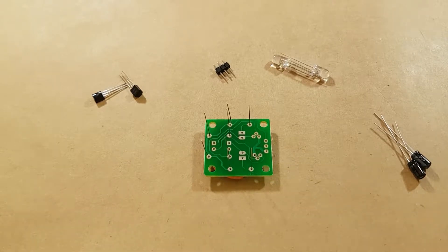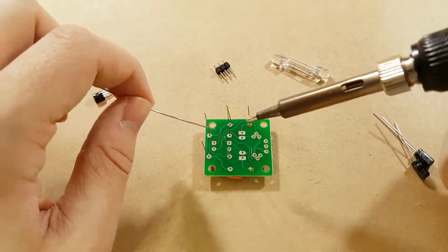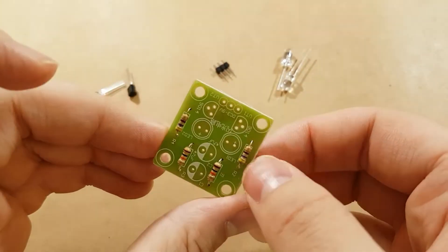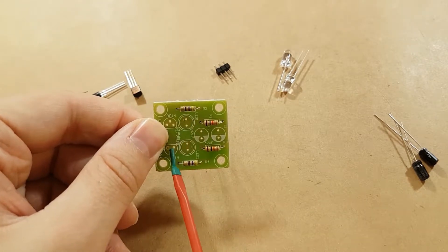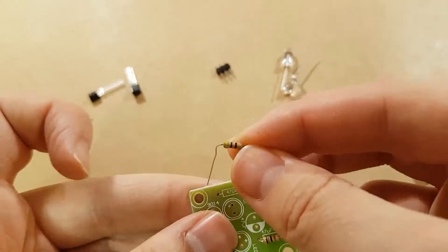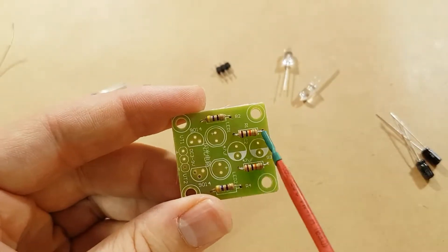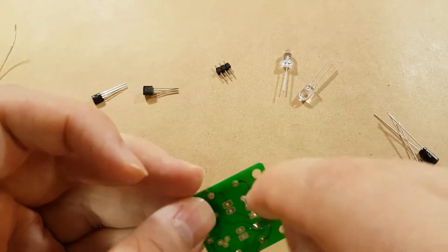Now we're going to solder one leg of each of the resistors and make sure they're in the correct spot, and then we'll solder the second leg down. I completely misjudged the location of one of those. While the resistors are sitting in place, they're not all facing the same direction — I accidentally put these ones in backwards compared to the others. So I'm going to fix that because it will drive me insane if I don't. The gold tolerance band is on the right for all of the resistors. It doesn't have to be — it's just nice consistency.